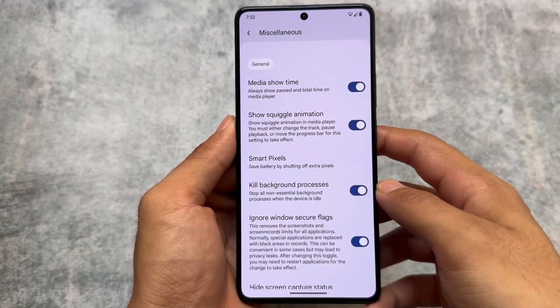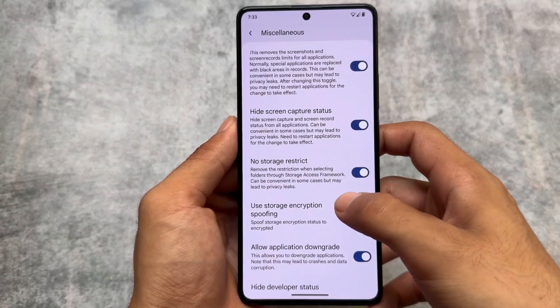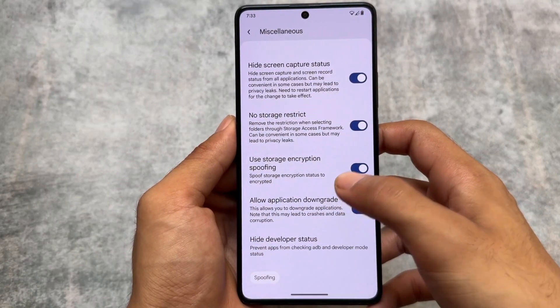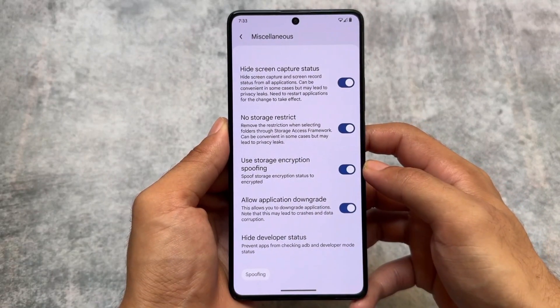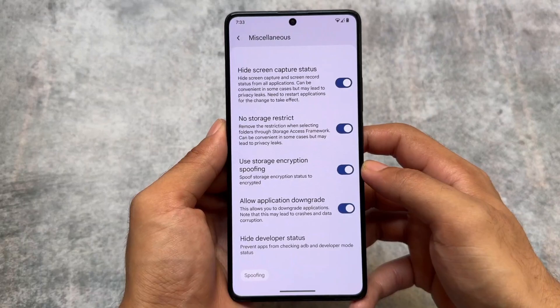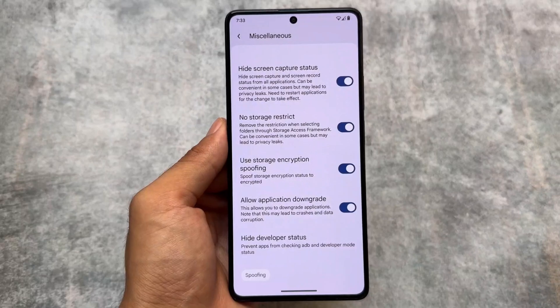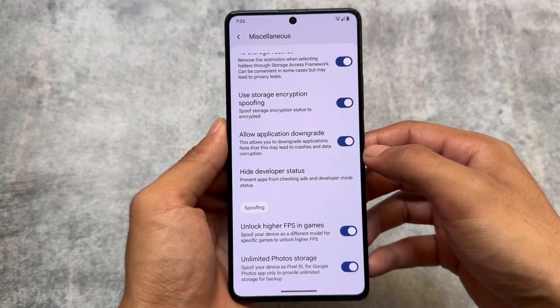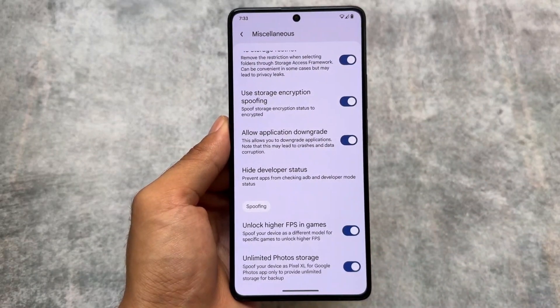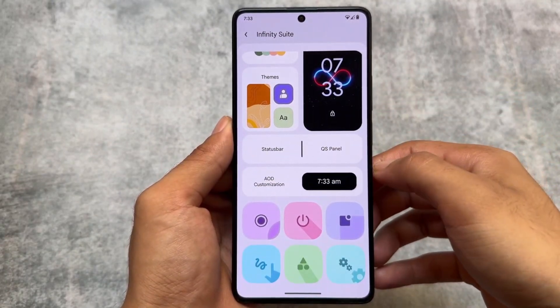In miscellaneous options, all the expected things are here — for example, ignore window secure flags, no storage restrict, and hide screen capture status. This last one is becoming quite common and will be available in other custom ROMs very soon. I first found it in Infinity X, but Evolution XOS is also one of the ROMs that has been bringing these features for two or three updates already.